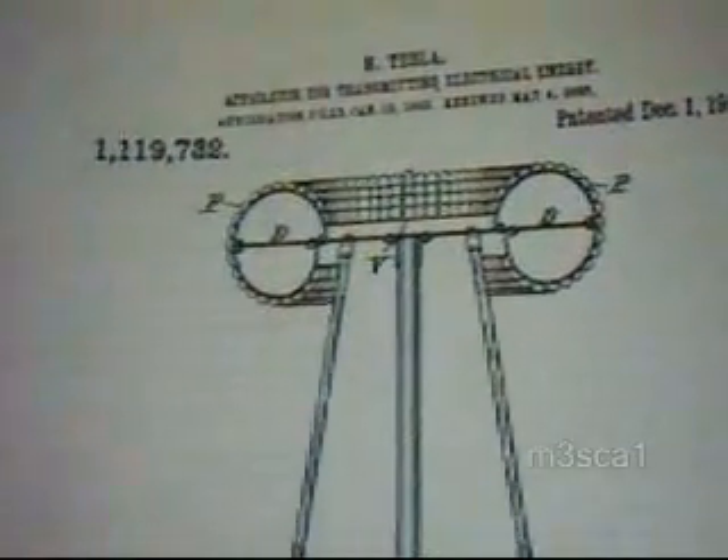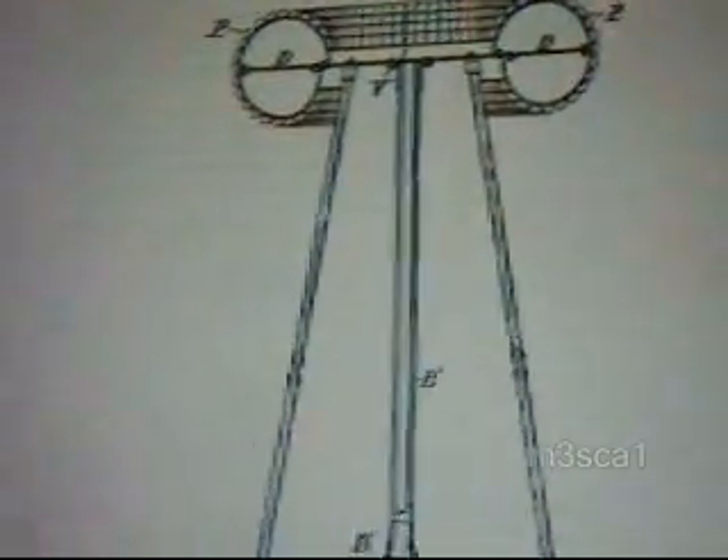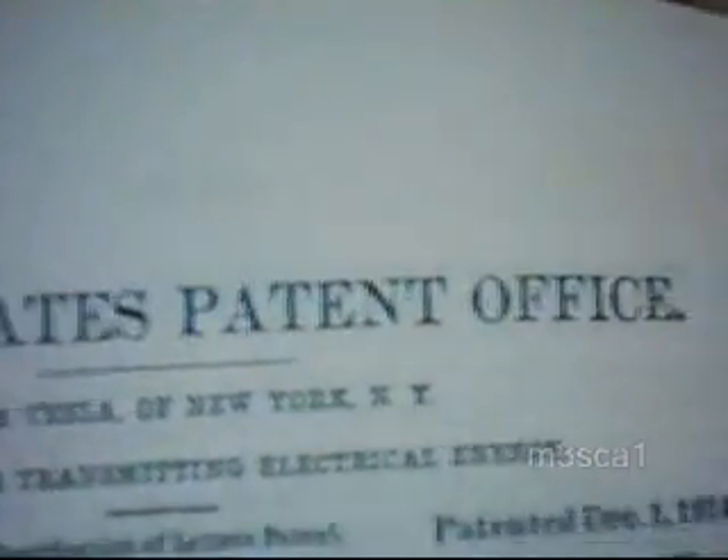Hello viewers, Nice Cal here. What we're looking at is Nikola Tesla's patent for his transmitter tower. You can see on the patent it says 'Apparatus for Transmitting Electrical Energy.'